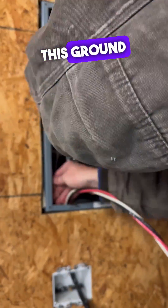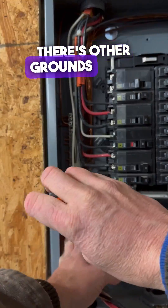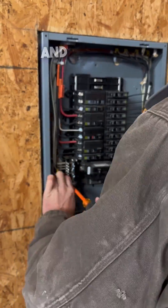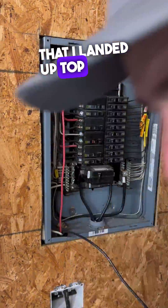Now we can get this ground out of here — get it landed. I like to just keep it all the way to the edge, even though there are other grounds going on the inside. It's best in a hot panel to go ahead and tuck that behind everything. Then get your neutral onto the neutral bar, and then it's time to put the breakers onto the breaker that I landed up top there.